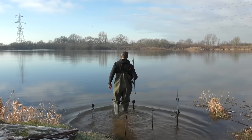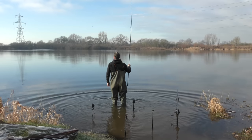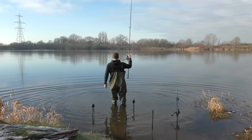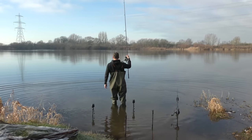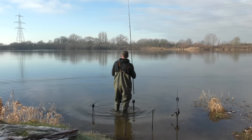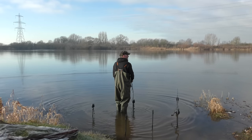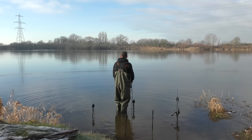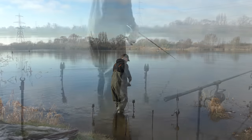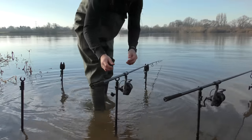We're 24 hours on from filming at home and I'm now on the bank at Girton, which is about 35 minutes from my house. The reason I'm here and not on my normal lakes is because they're all frozen. Girton very rarely freezes — it's currently about minus two degrees but there's a nice gentle breeze blowing on the lake, so it's a perfect place to come and put the rods out.